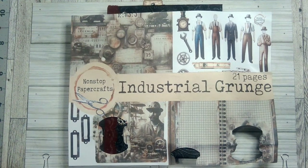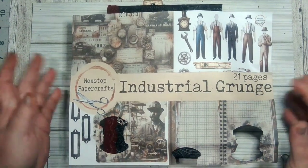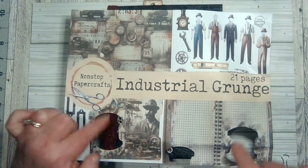Hello everybody, this is Naomi. I'm here today to show you my journal that I've just completed using the industrial grunge kit from Non-Stop Paper Crafts. If you're interested in this once you see it, you're more than welcome to go over to Non-Stop Paper Crafts, join our group on Facebook, and you can also go to Etsy at Non-Stop Paper Crafts and buy the kit. It's a beautiful kit.